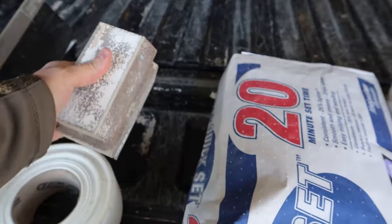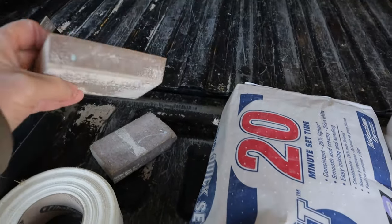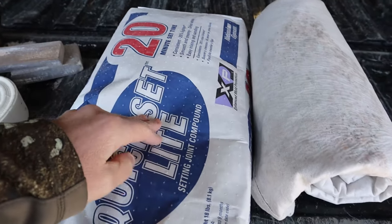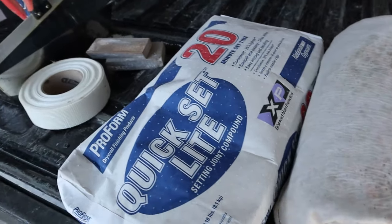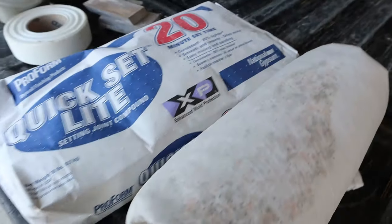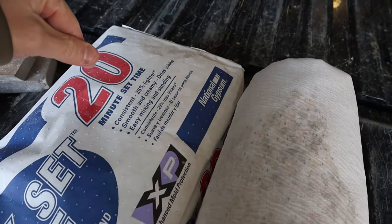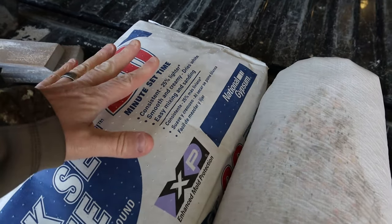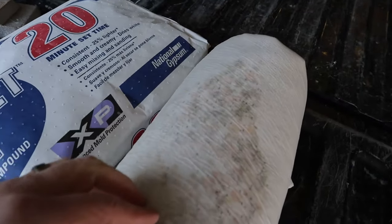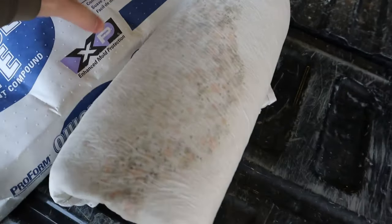Sanding sponges with a little give are great for multi-purpose use — drywall, woodworking, whatever. For drywall mud, this is the bag stuff — we call it 20-minute mud. They also make 5-minute, 45-minute, and 90-minute mud. I like this because it doesn't crack, doesn't shrink, and it's super hard when it dries. It's great for repair work when you're on a timeline. I don't like the pre-mix unless we're doing a whole house over a longer process.